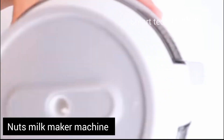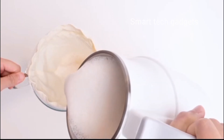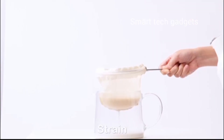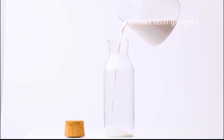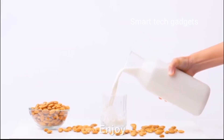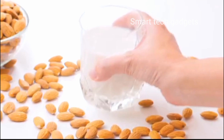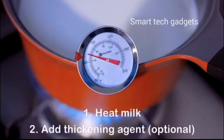Nut milk maker machine — these nut milk makers offer eight different functions for crafting nut milk and oat milk, preparing rice paste and boiling water. It's your all-in-one kitchen companion for creating a wide range of healthy beverages and dishes. With a simple and intuitive interface, this machine is easy to use for both beginners and seasoned cooks.